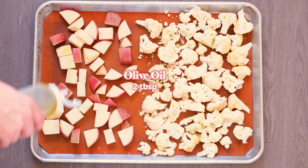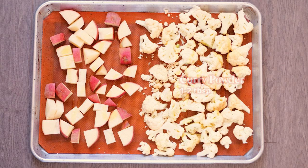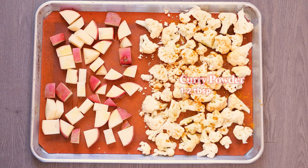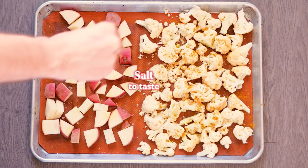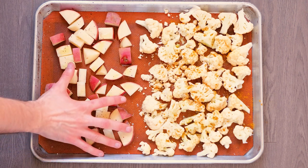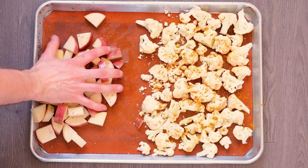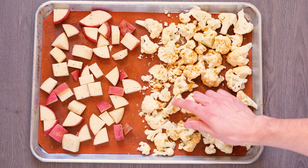Add two tablespoons of olive oil, some curry powder, sea salt to taste, and a bit of black pepper. Then get your hands in there and make sure the oil is completely coating all the sides of the potato, then do the same with the cauliflower. Really massage it in so the oil adheres — it creates a barrier so they don't dry out in the oven.